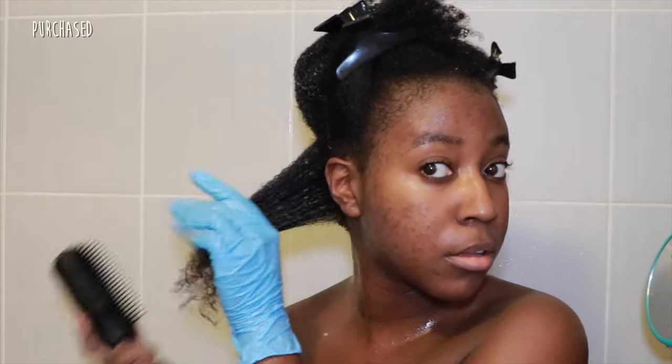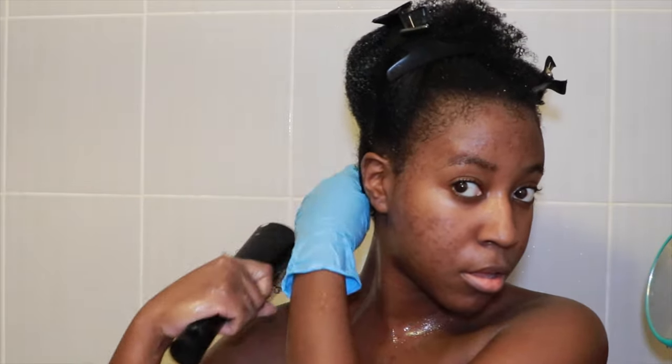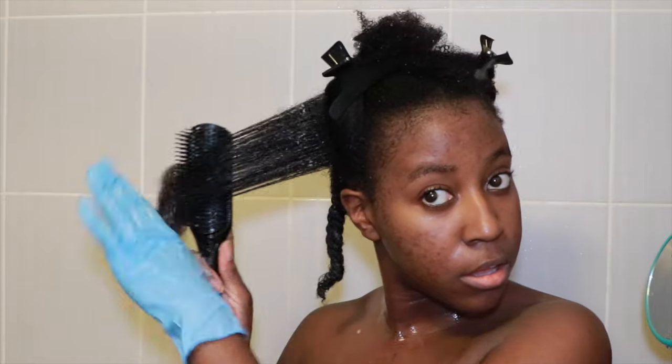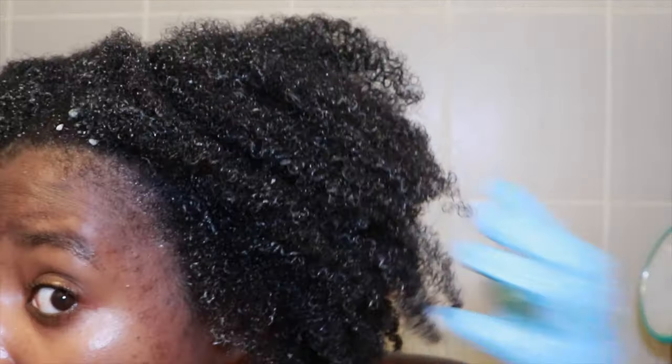I usually have no problem detangling my hair with this brush, but I had a little bit of struggle — it was really taking some time to get through my hair, which is why I felt it didn't have that much slip. I left the conditioner in and did my whole body routine. My hair did look really juicy though — it was shrinking very nicely. My ringlets were still a little large but the hair felt really bouncy, lightweight, and very moisturized.